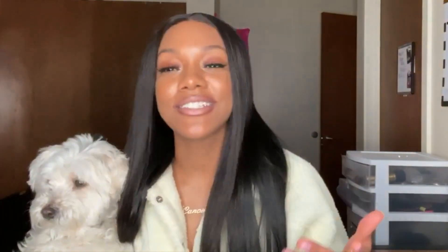After spraying the Got2b I just wrapped it up in a scarf and let it sit for a while. The hair was already flat ironed so I didn't have to style it much. I put bronzer and face powder on my lace to make it blend with my skin tone and as you can see it's just blending seamlessly.